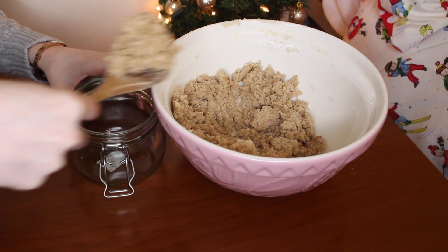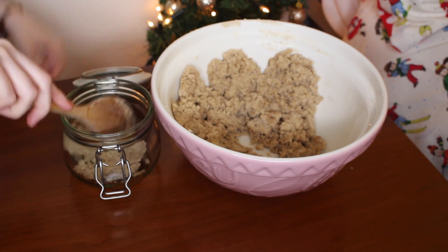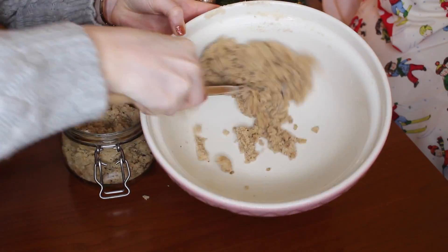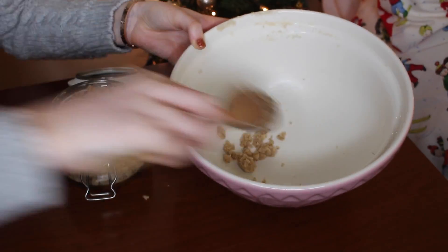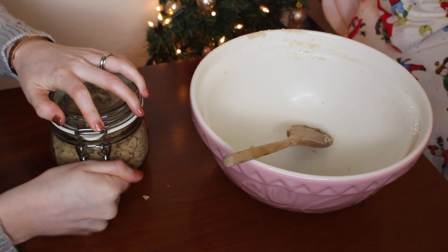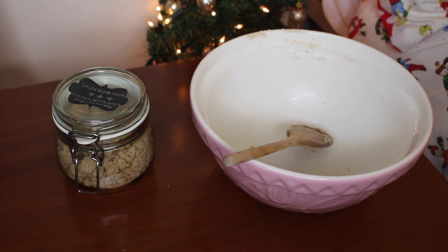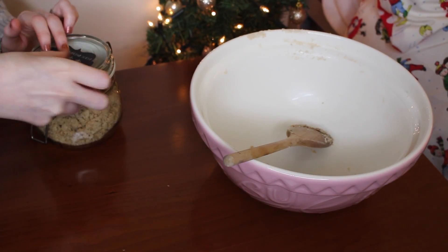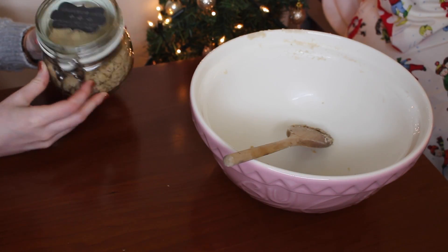Next, add it to a sealable jar. This mixture is the perfect amount for these jars from Ikea. I've added a label to the top of the jar saying what it is and the ingredients that are in it.